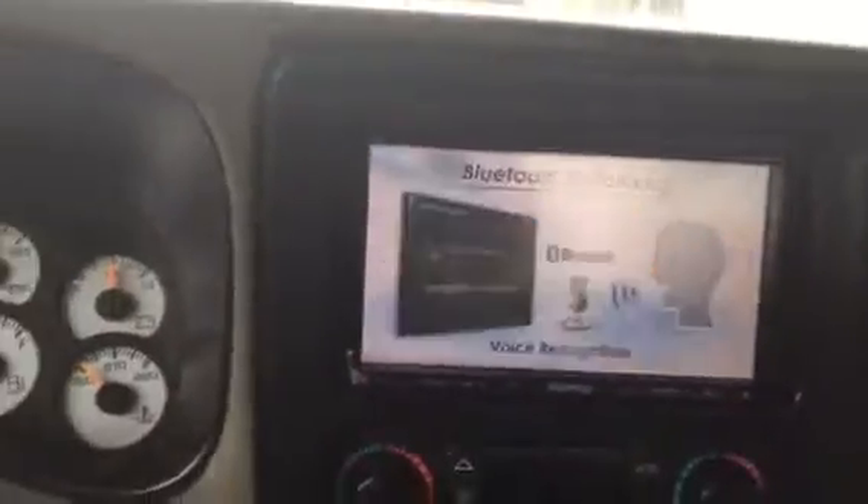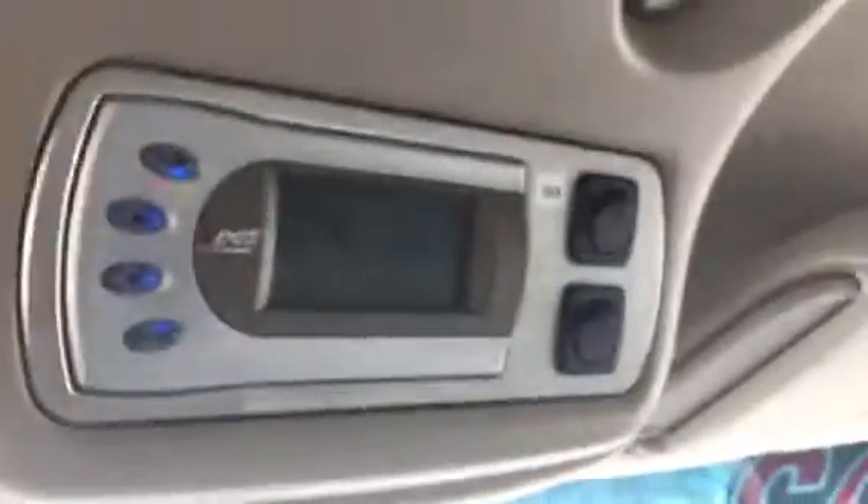Going over a few things real quick: it does have a Bose stereo with a nice aftermarket Kenwood deck, Bluetooth ready. Got dual climate controls, it is four-wheel drive. Got an extra USB plug fixed in here. Push-button four-wheel drive. Does have heated seats, memory seats — it is leather. Does have a tuner chip set up in the upper console area.